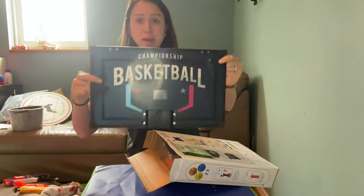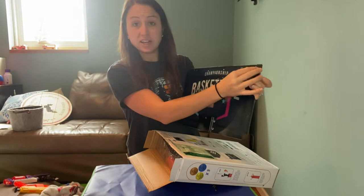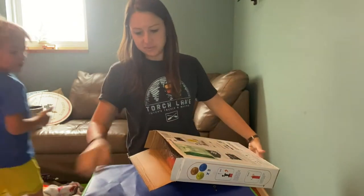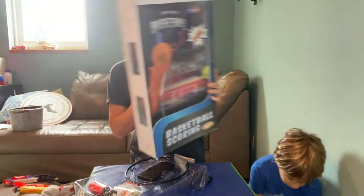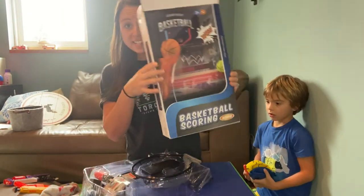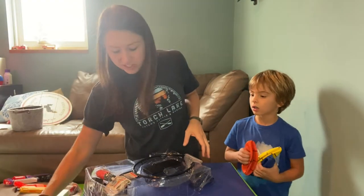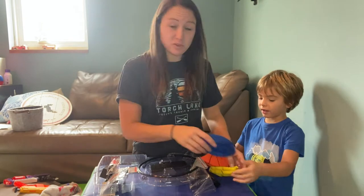It comes with a nice backboard and it has a protective sticker that you're going to want to take off. It also has a nice digital scoreboard so every time the kids score a basket it will keep track and encourage their love for basketball and getting those points.